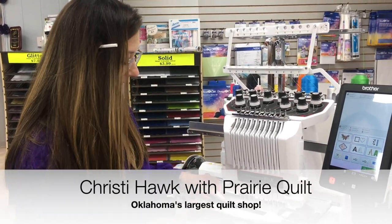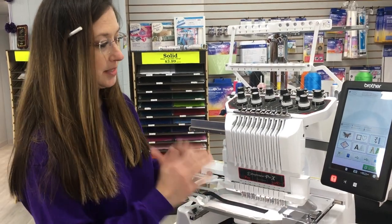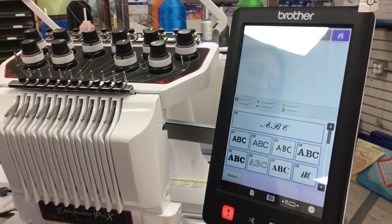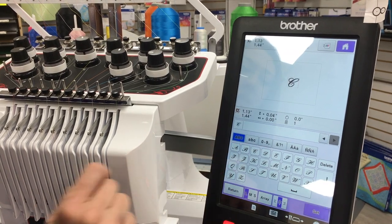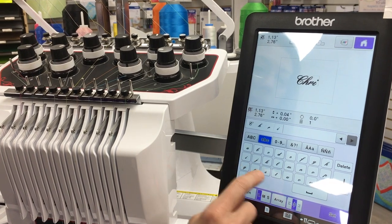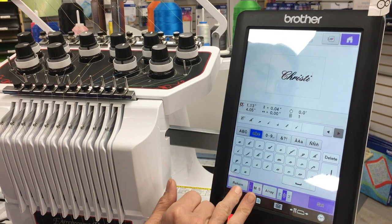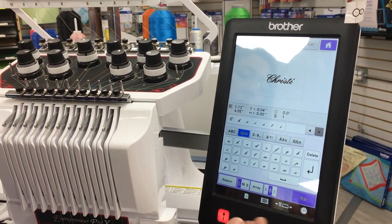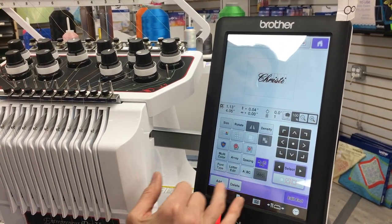I'm going to put my name on this — I've already measured out how much space I have. I'll pick a font; when I went to fonts it's simple. I do like the pretty font, it's Valentine's, it just seems special. So I'm going to spell my name out. Down at the bottom there's large, medium, and small — that's if you want to quickly adjust a letter or the whole word. I'm going to say set.